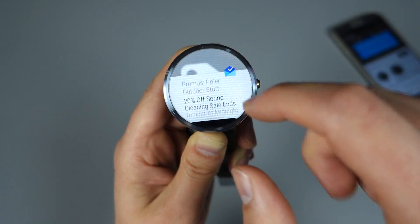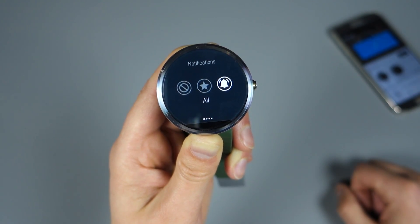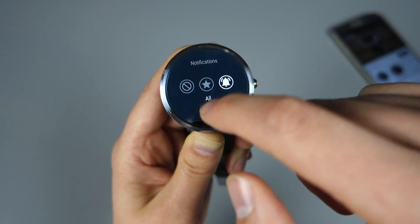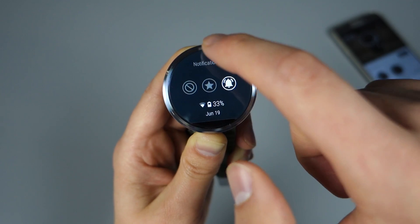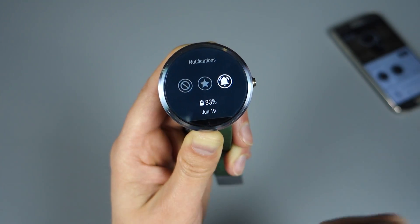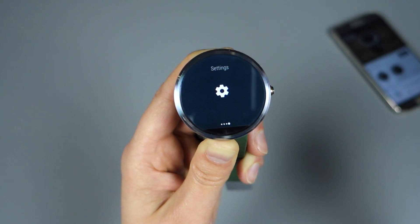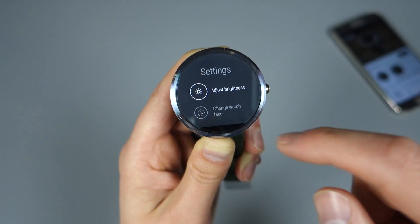Once you connect back to your phone, you just turn Bluetooth back on. And you'll notice that the Wi-Fi icon will shortly go away once you're reconnected. There we go — Wi-Fi icon is gone. So that's basically how the Wi-Fi works. You just have to get it set up, and then it just happens automatically.